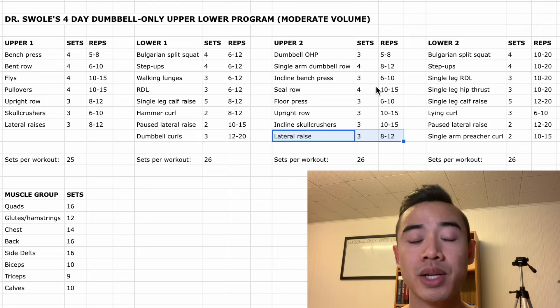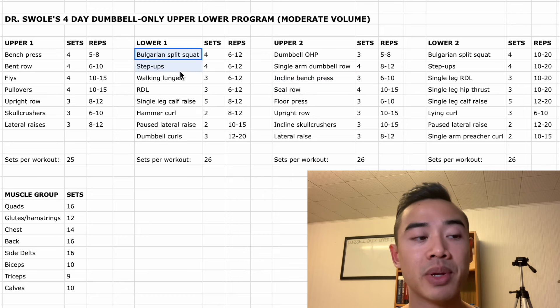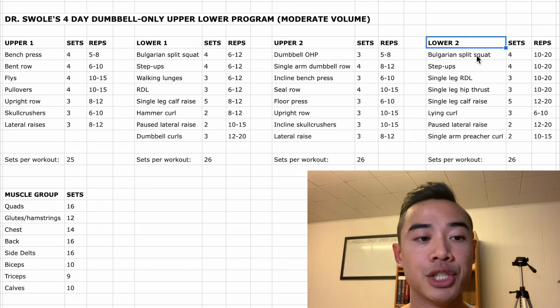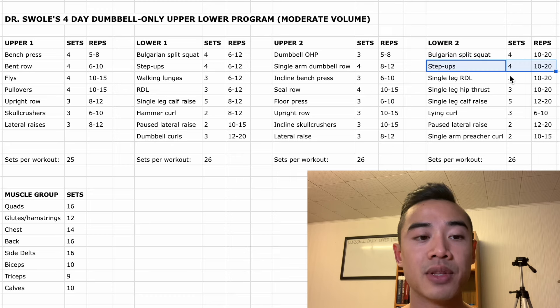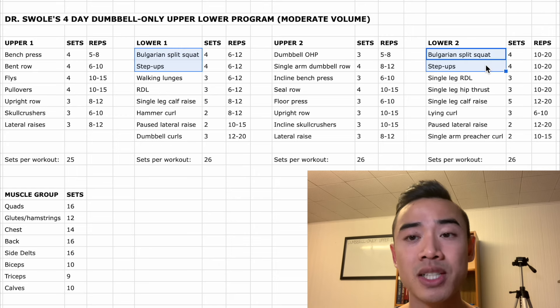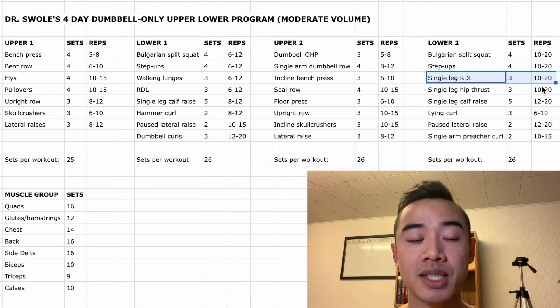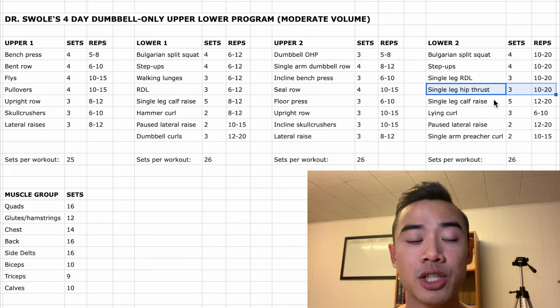These upper body workouts will be well suited for antagonist supersets, so feel free to superset to save time. On lower body days you can also superset your lower body exercises with your upper body exercises if you wish. Moving on to lower body day two, we start off again with Bulgarian split squats, four sets of ten to twenty. Then dumbbell step-ups again for the quads, four sets of ten to twenty. We do have some repetition of exercises, which is hard to avoid with limited equipment, but we make the most of it by switching up our rep ranges. After that we have single leg RDLs for the glutes and hamstrings, three sets of ten to twenty. Then single leg hip thrusts also for glutes and hamstrings, three sets of ten to twenty — if these are too easy for advanced athletes, just substitute with more walking lunges.